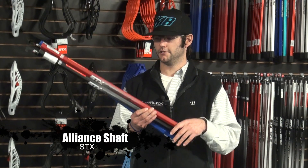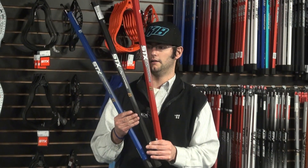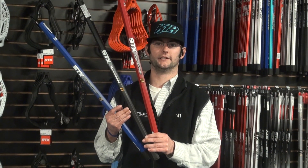New for this year to Comlax, we're getting the different colorways with the red and the blue, as well as the traditional black right in the middle, as you can see right here. You can pick these up at any Comlax or at Comlax.com.